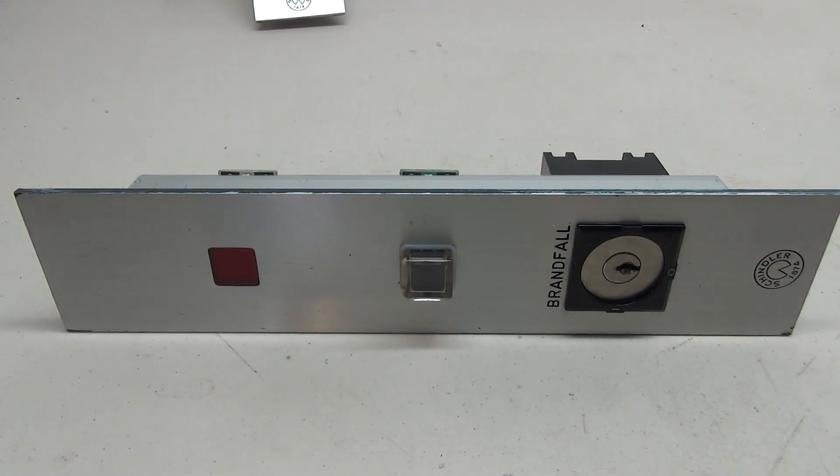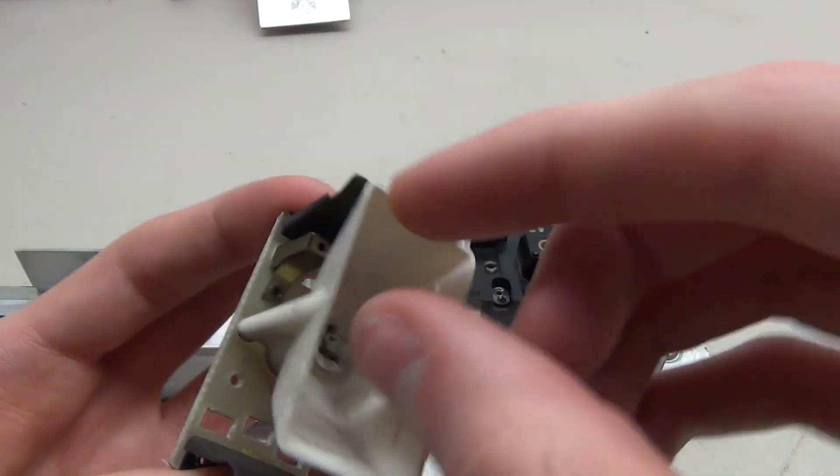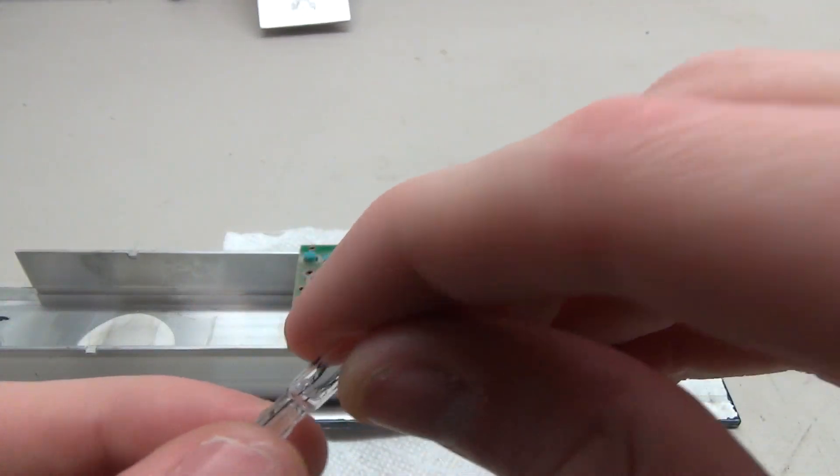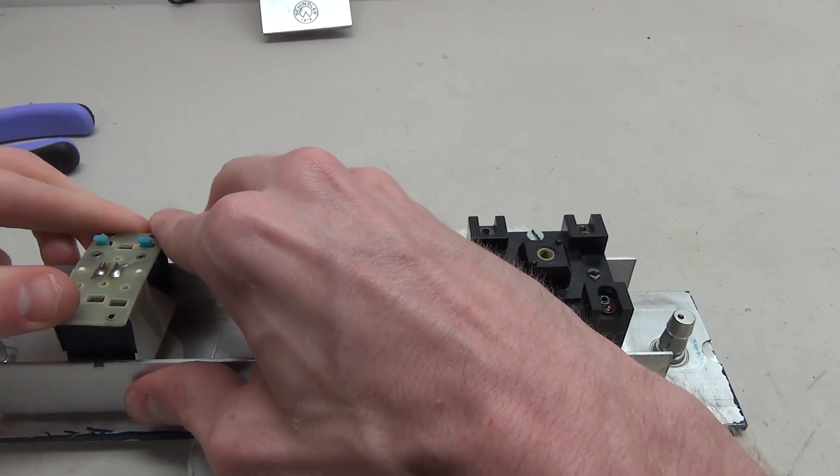Now for the larger one, it's going to be the similar idea for wiring, but we're going to be implementing a key switch instead. We'll start off by pulling off the little lamp holder, remove the old bulb, put in a new LED at a lower voltage, and put that back in place.